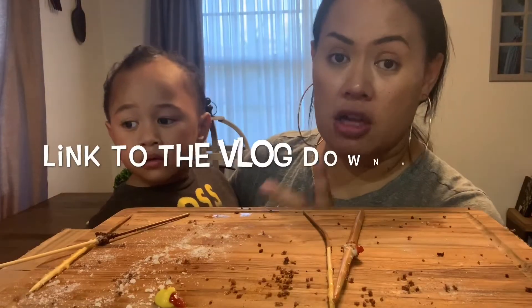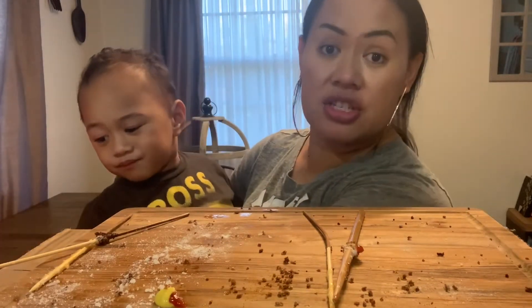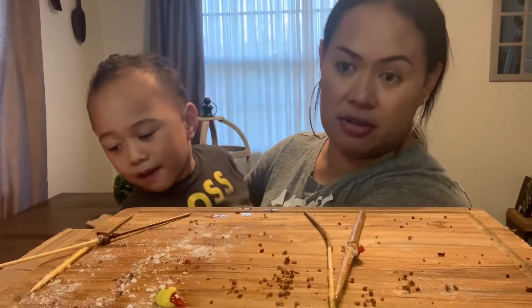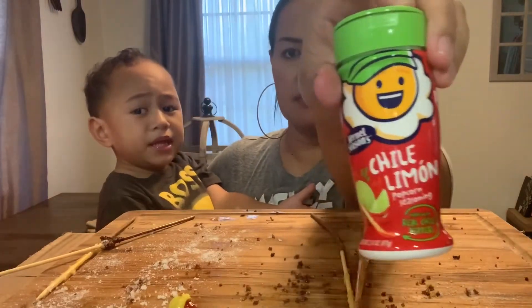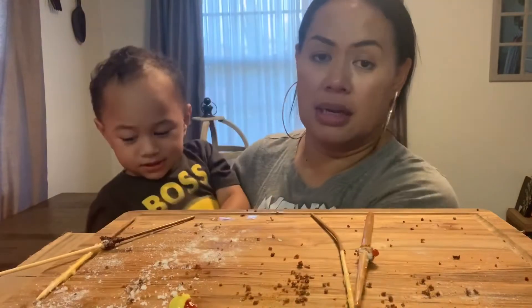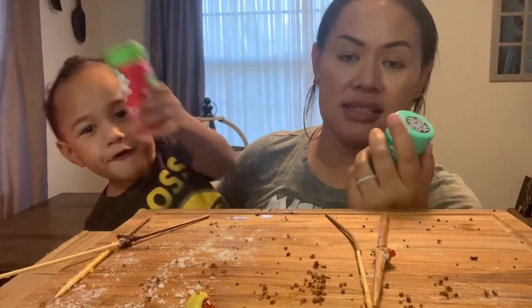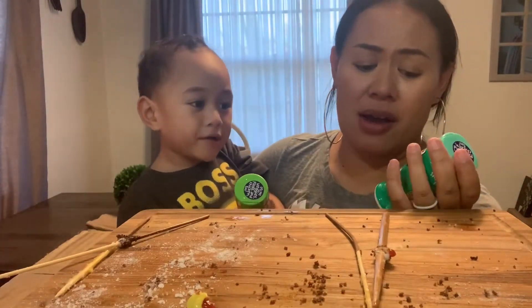If you're following my vlogs, you would have seen that we attempted to do the cheese corn dogs using crushed chips and it was a fail. So this is the one — this is the seasoning we used to sprinkle on the cheese dogs. And we also used this one. These are seasonings that we found in the popcorn aisle.